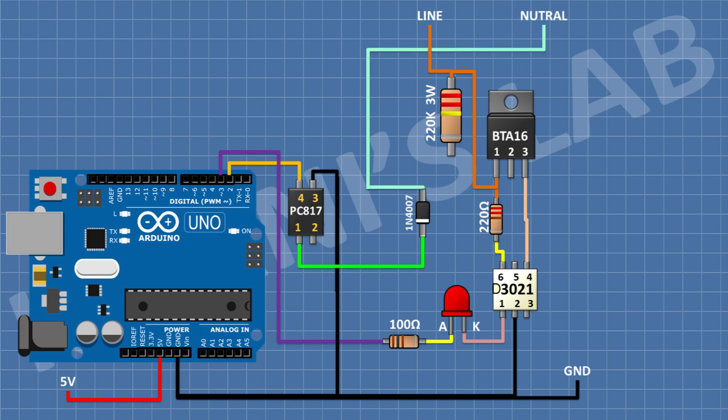After that, connect a 1N4007 diode and connect its cathode to pin number 1 of the PC817 optocoupler and its anode to neutral. After that, connect another 1N4007 diode and connect its cathode to neutral of the AC supply and its anode to pin number 2 of the PC817 optocoupler. After that, connect a 1N4007 diode and connect its cathode to pin number 1 of the PC817 optocoupler and its anode to the remaining pin of the 220K resistor. After that, connect a 1N4007 diode and connect its anode to pin number 2 of the PC817 optocoupler and its cathode to the remaining pin of the 220K resistor.